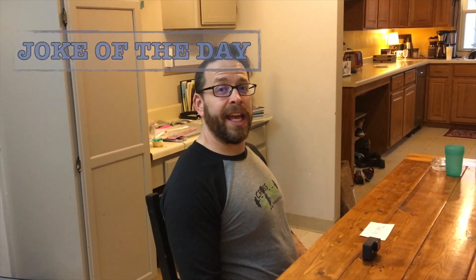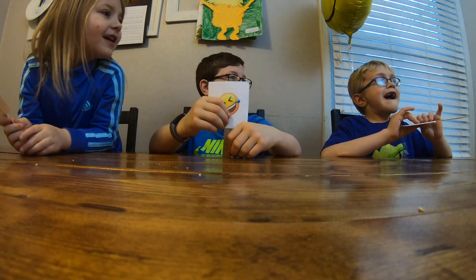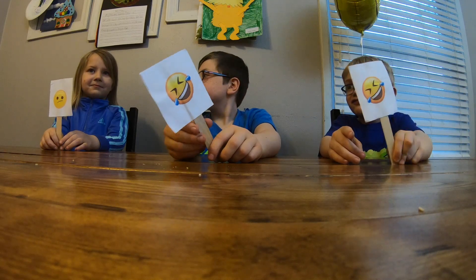Now it's time for the joke of the day — the theme song is different today! This joke is submitted via email from Caitlin. Remember, you can send jokes or snack ideas to take10eachday@gmail.com. The joke: Why did the tomato blush? Because it saw the salad dressing! Funny or not funny?